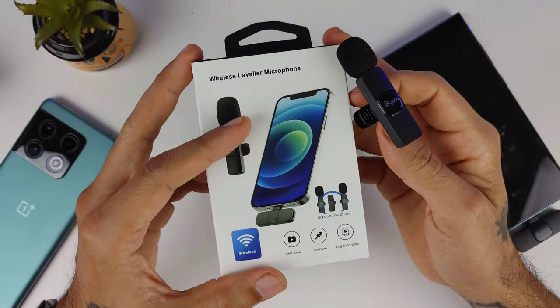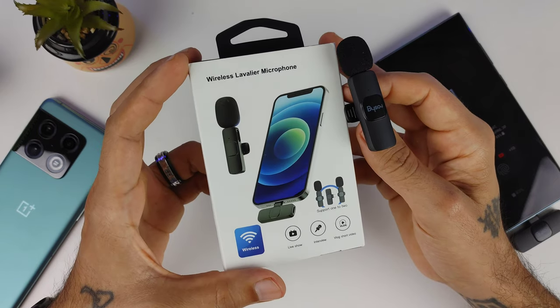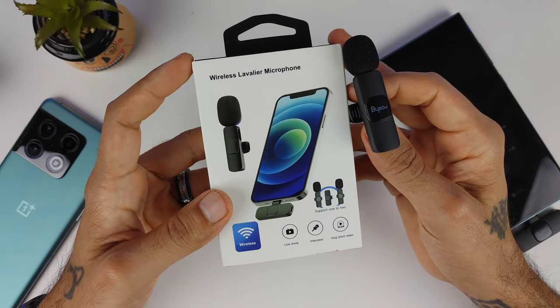Thank you guys for watching — this has been a little review of the Bison wireless lavalier microphone. I'll post the link in the description if you want to check it out. If you do a lot of vlogging or you're on YouTube and want better audio on your channel, this might work for you. Thanks for watching and I'll see you in the next video — peace.